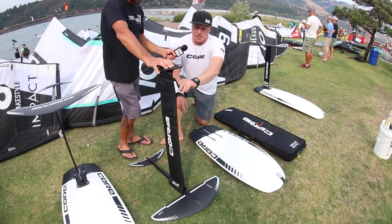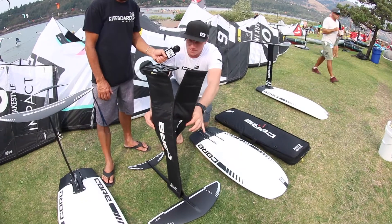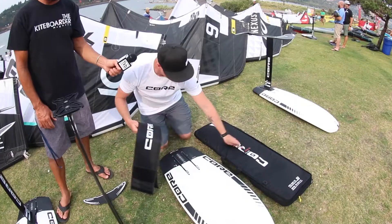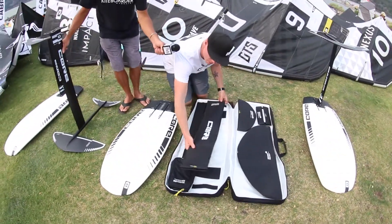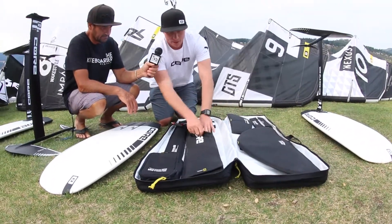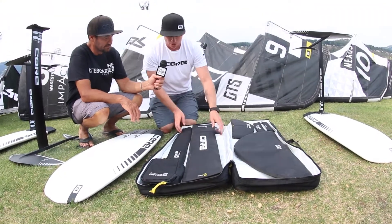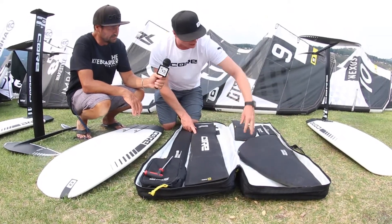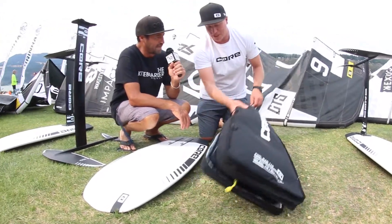A really cool feature about the SLC foils is that we've got a modular bag system. You can take the covers off and put them into your carrying case just using some Velcro — you just Velcro them into your case like that. When you take your foil all apart, you put the mast inside here and cover it up. The fuselage goes in here, you've got a bag for your tools right there, the front wing goes here, rear stabilizer goes there, mast base goes there. Fold the whole thing up and you're done — bing bada boom.